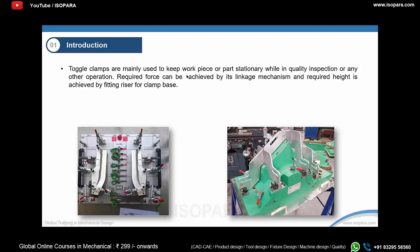Toggle clamps are mainly used to keep the workpiece or part stationary during quality inspection or any other operation. The required force can be achieved by its linkage mechanism, and the required height is achieved by fitting a riser for the clamp base.